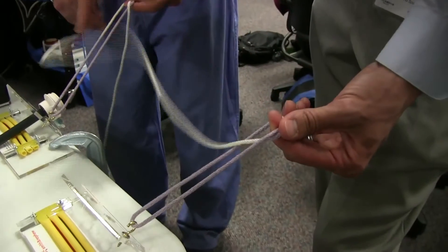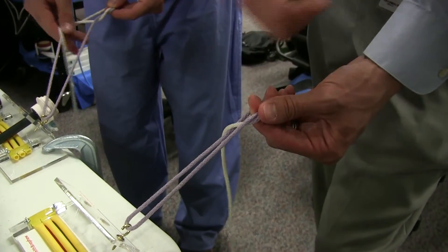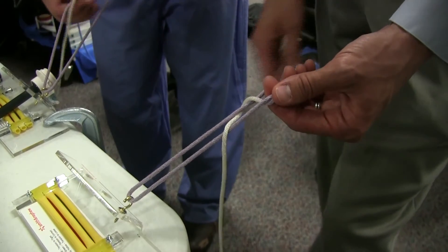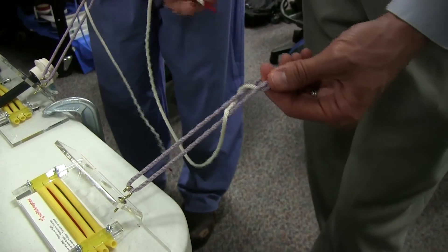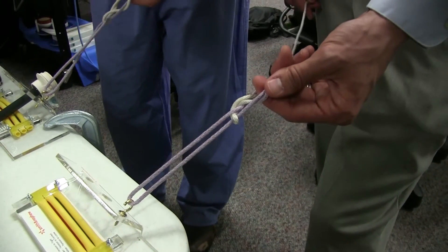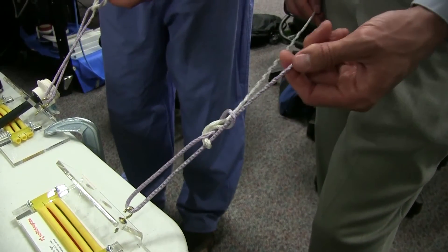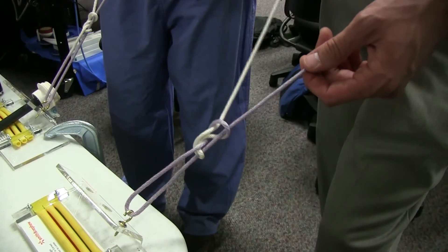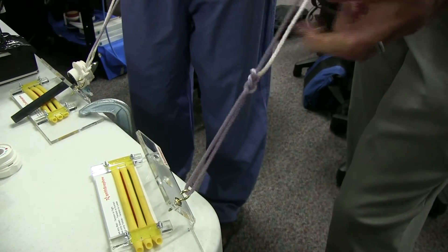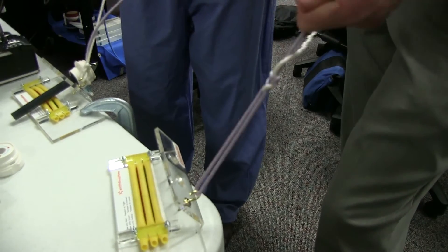This time you just go up to the right, up to the left, and back around through that same triangle. Now I pull down. The difference being, if I pull on this now, it's going to lock and I can't slide.